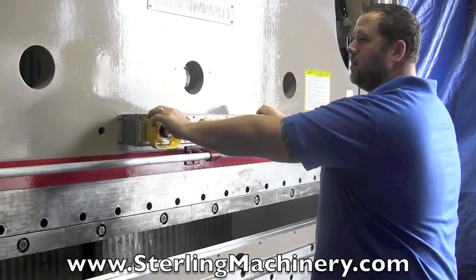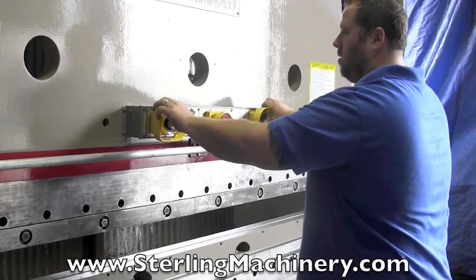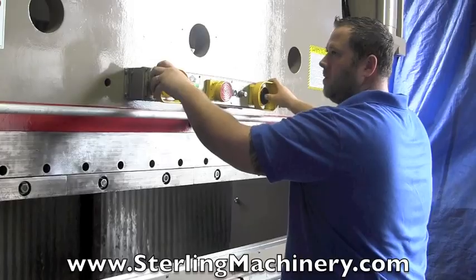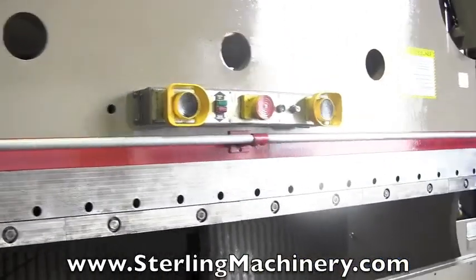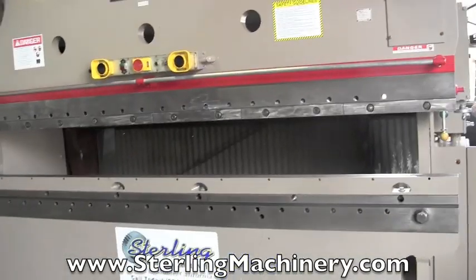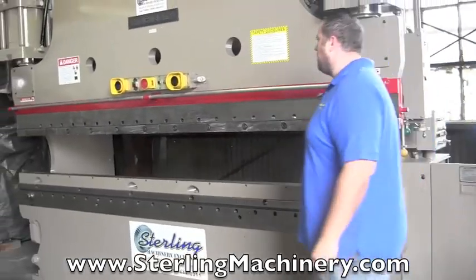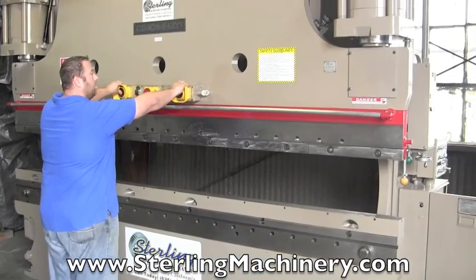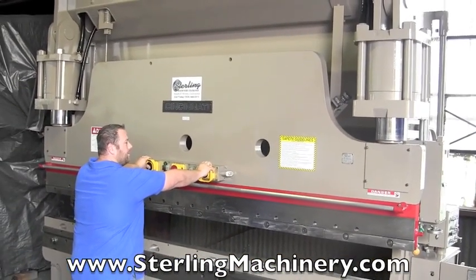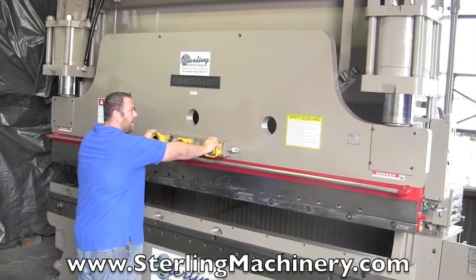We've checked the pump too — everything sounds good in the pump, everything's running well. I'm going to go ahead and change the forming speed. Right now it's on high and then low — we're going to turn it to medium-low. As you can see now, instead of the fast rapid approach, it's at a medium speed. It still has the two steps and still has the slow forming speed.